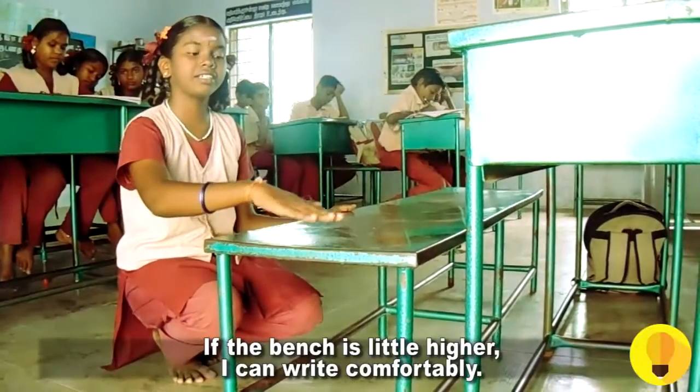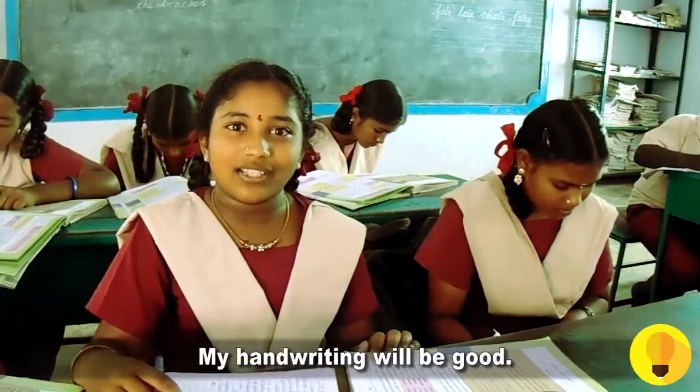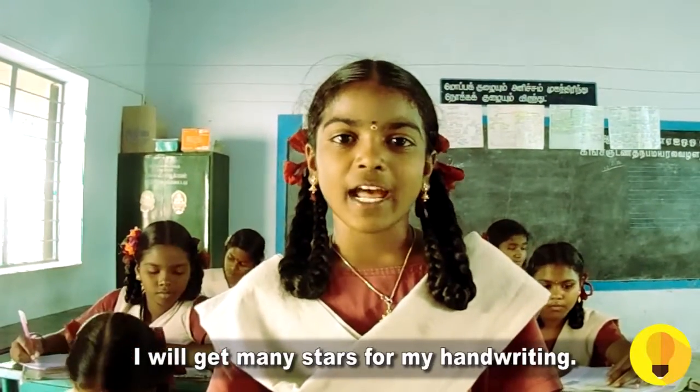If the bench is a little higher I can write comfortably. My handwriting will be good. I will get many stars for my handwriting.